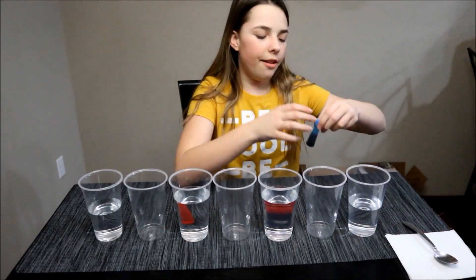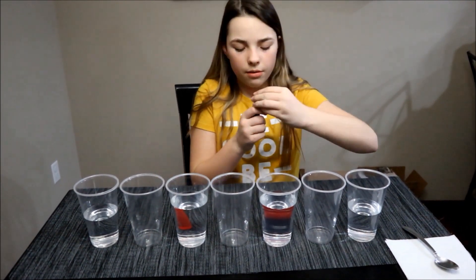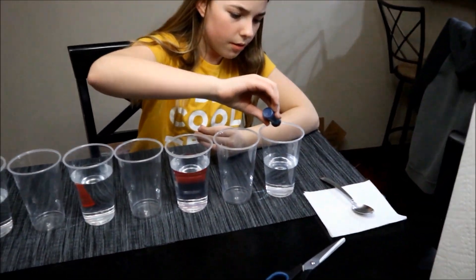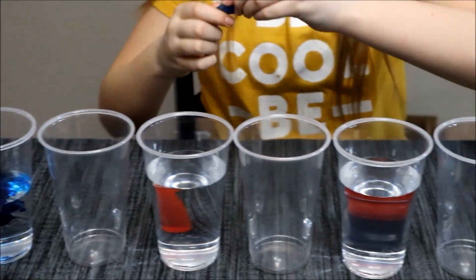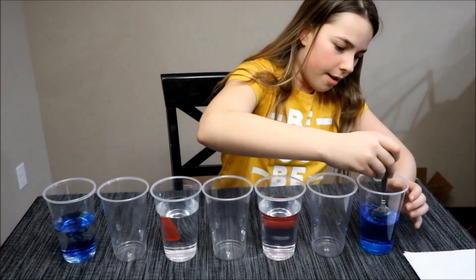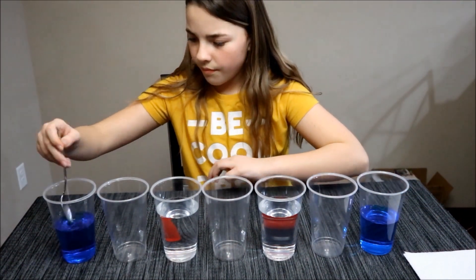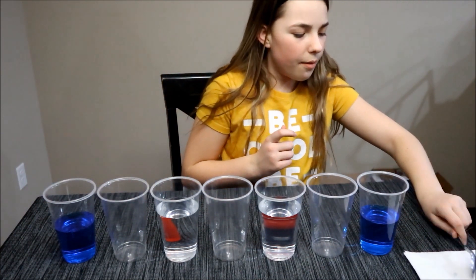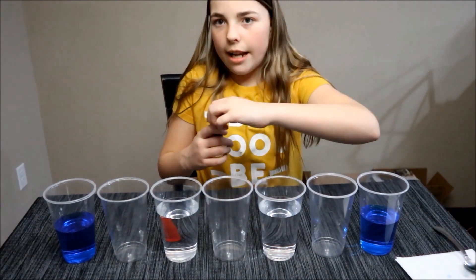Now let's add the food coloring. At the two ends I'm going to add blue. Now I'm going to add red and yellow to the middle cups.